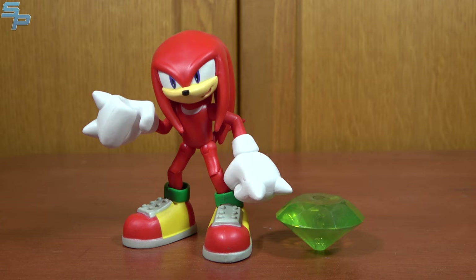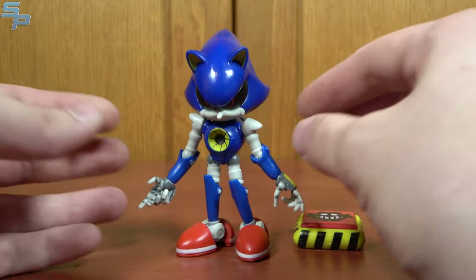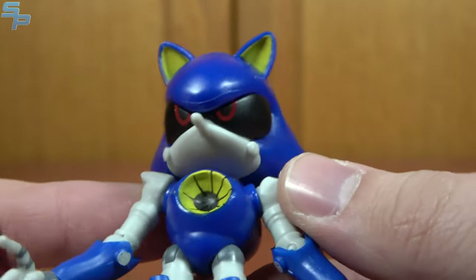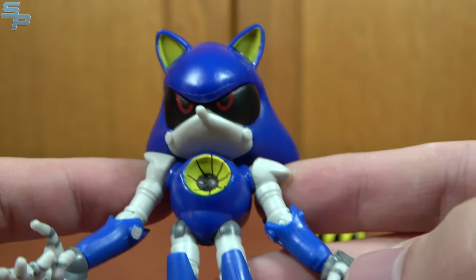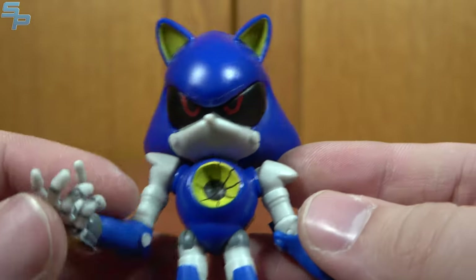There's not too much else to say — he is a fine addition to the line. Here he is with the iconic duo of Sonic and Tails; they make a nice set together. Next up we have Metal Sonic, one of the classic Sonic villains, debuting way back in Sonic CD, and featured very prominently in the Sonic the Hedgehog OVA from the 90s, which is one of my earliest Sonic memories, alongside playing Sonic 3 and Knuckles on PC of all things.